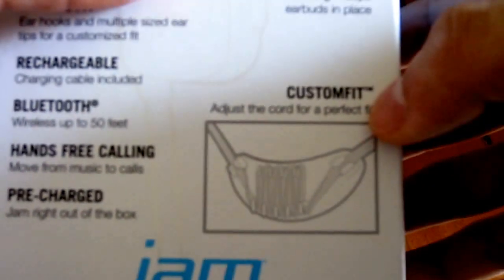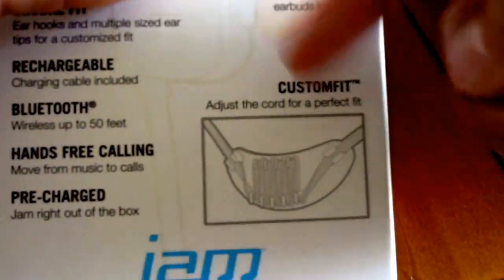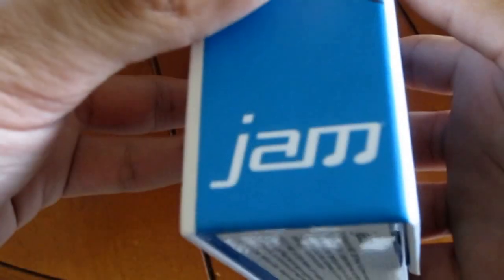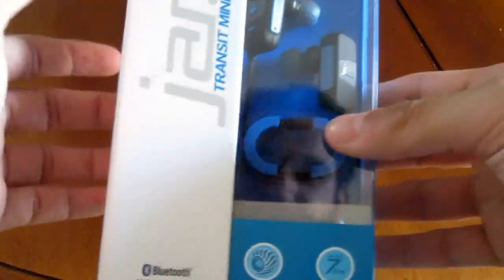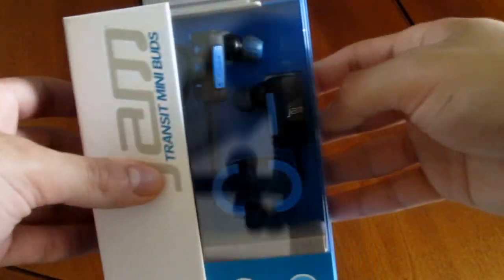They also have secure lock ear tips — the ear tips are slanted so they fit really well in your ear. They also have a cord adjuster, a clip where you can manage the cord that connects both earphones. JAM is a very well-known brand that has made headphone products for a long time, and I wanted to try them out. They're around 40 bucks, so let's get it open.